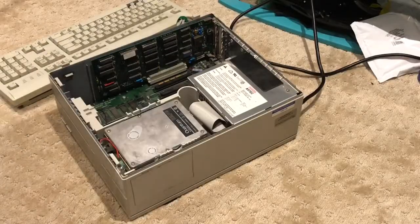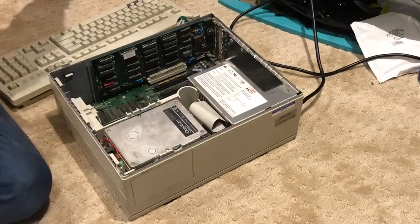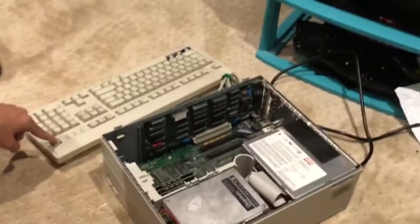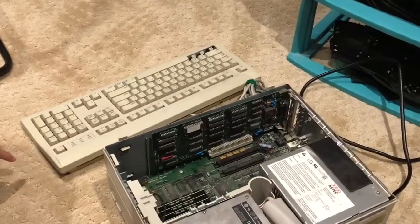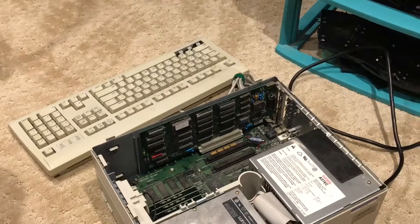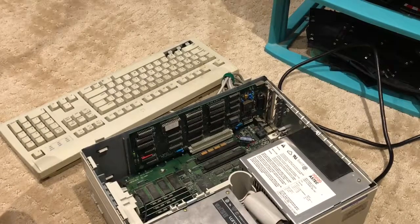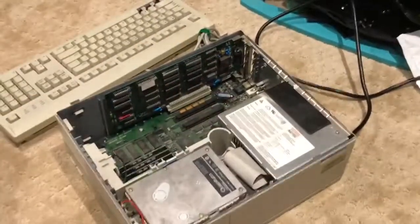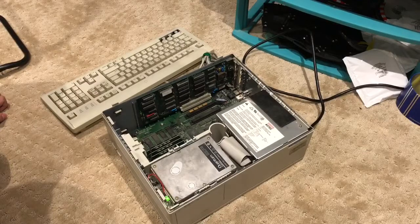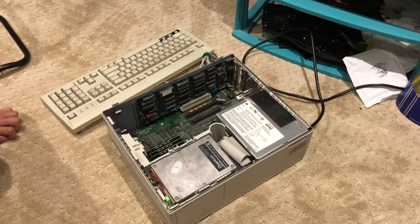So we have plugged in the IIcx and the keyboard. As you can see, this is the capacitor — you can monitor it just in case it explodes. We're going to turn it on in three, two, one. Nothing's happening still — wait, do you hear that? The fan and the light! Oh, it's working! It's alive! The capacitor is alive too. I don't hear the hard drive going though — I just hear the fan.